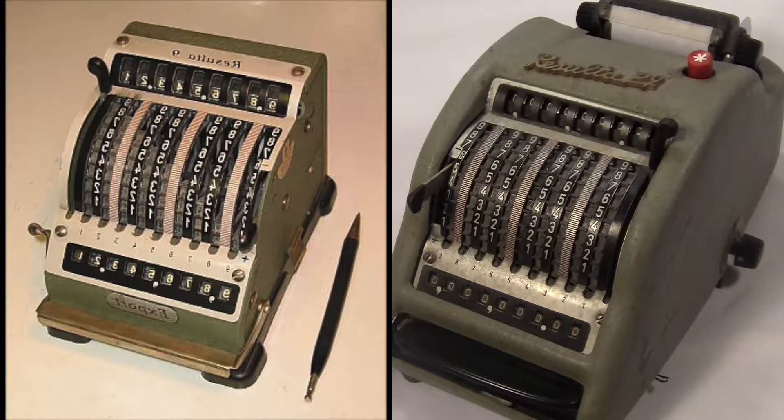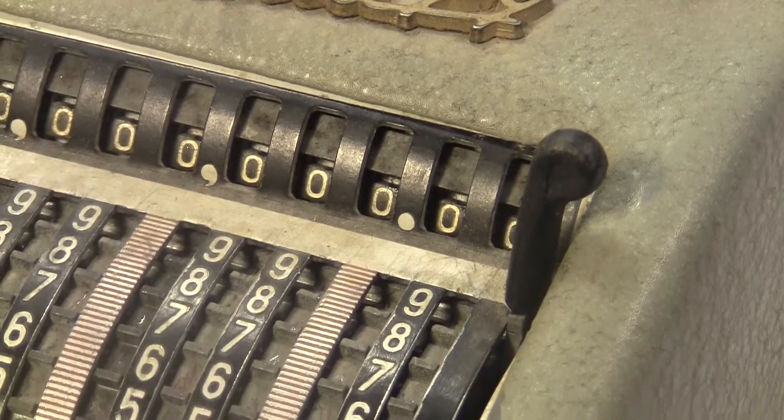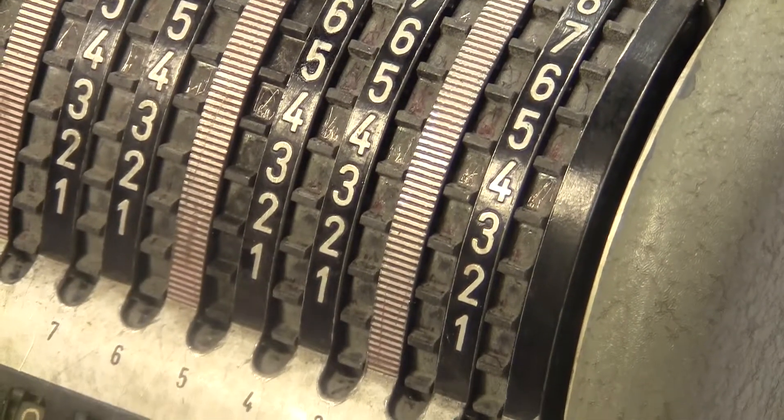This thing looks like someone took a Resulta 9 and just jammed it inside another thing with a printer on it. Actually, that's exactly how the P9 was made. Internally, it's identical to the Resulta 9, but the external case was swapped for this strange printer assembly.